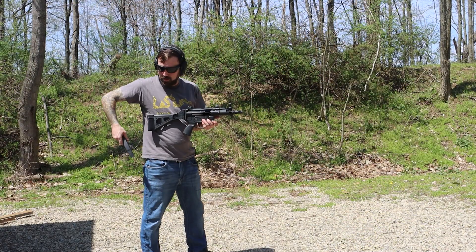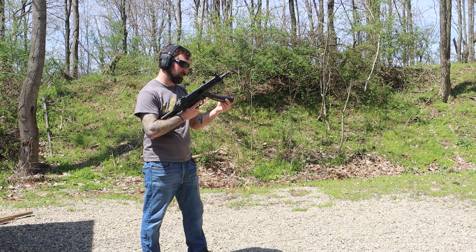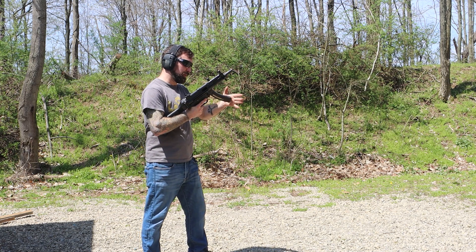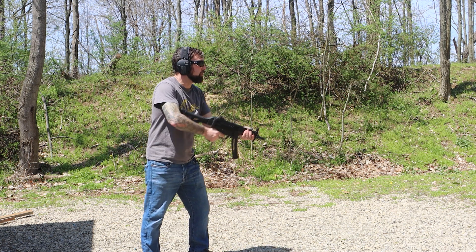Now we're going to try the plastic H&K mag — they're supposed to be compatible. You can already tell it's a bit tighter of a fit, but a round did chamber, so let's see how it goes.